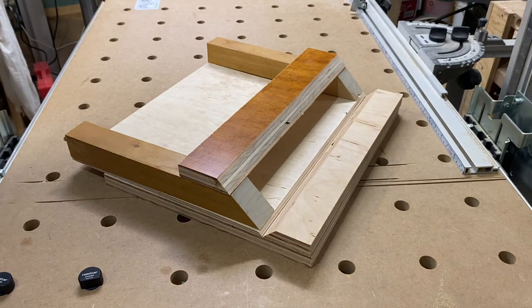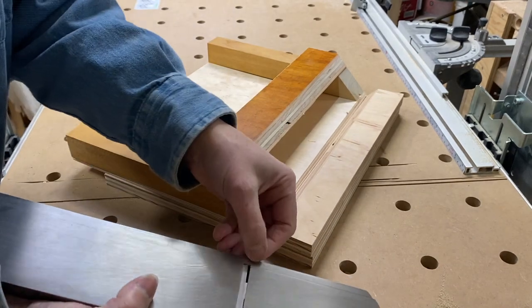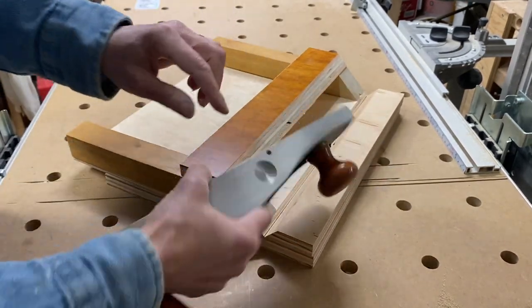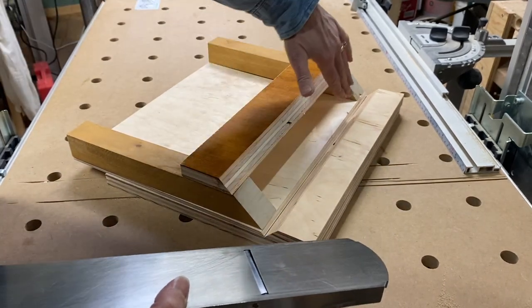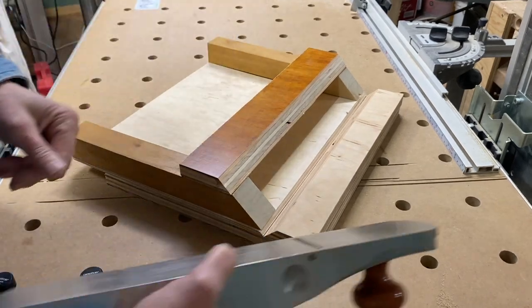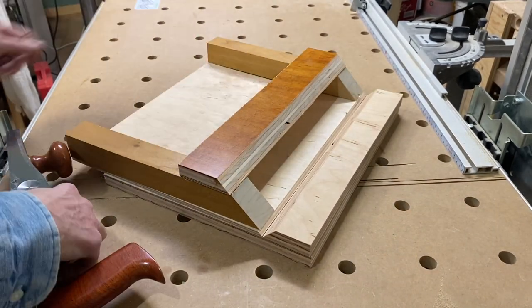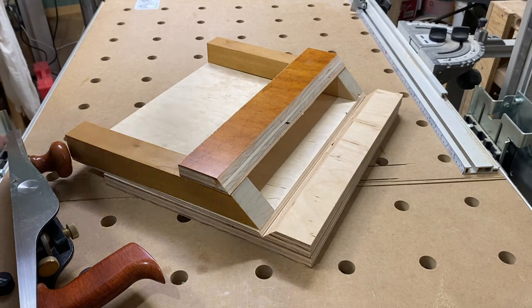As the plane goes across, it'll rest against this bottom edge on this edge of the sole where there's no blade. And the top will rest against this board, leaving the blade part in the middle free to cut away at any width up to — it looks like about a 12 inch wide board. I don't think I'll be doing miters quite that wide, but it certainly should allow me to do my small board here.